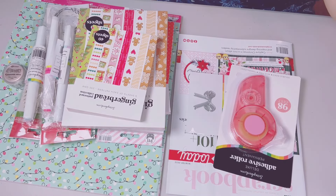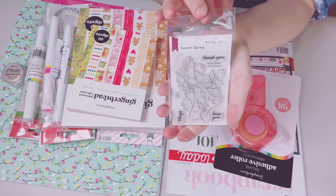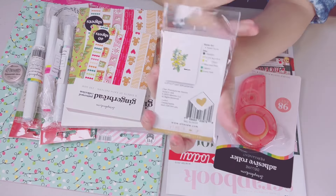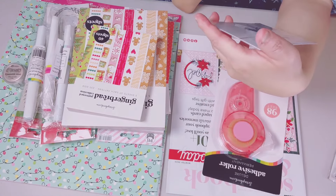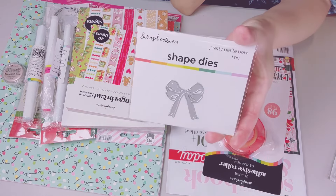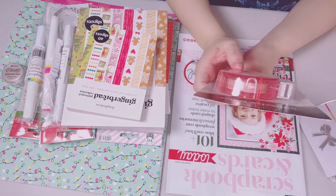I also got this freebie — it's called Sweet Spray. I'm not sure about the name but it's a beautiful flower with some sentiments, here's an example. This was free. This one from Scrapbook.com is also free — it's a pretty petite bow, so cute!